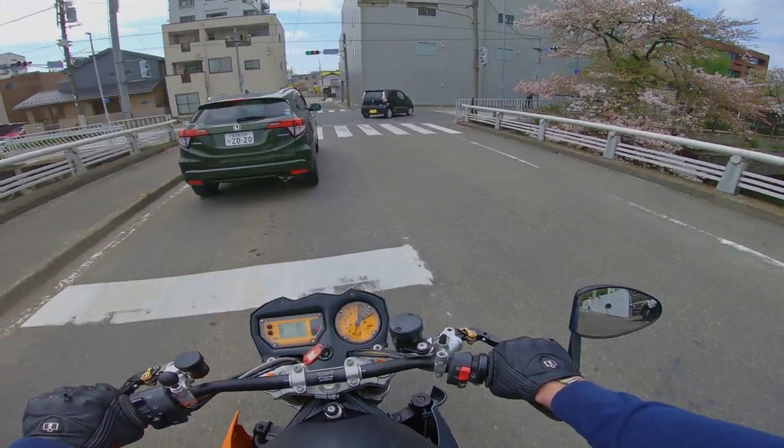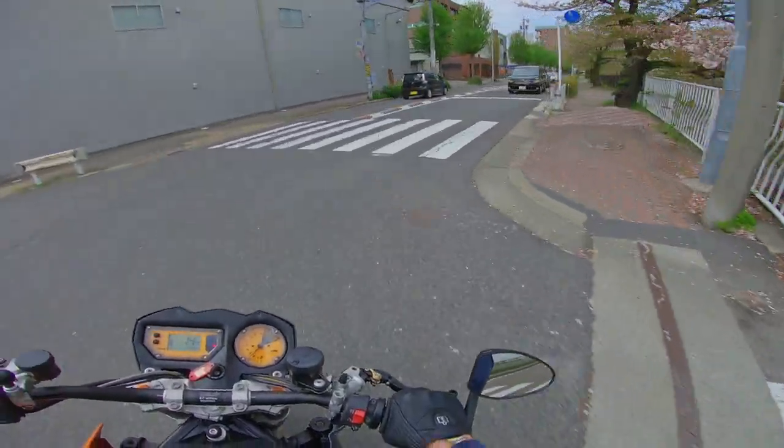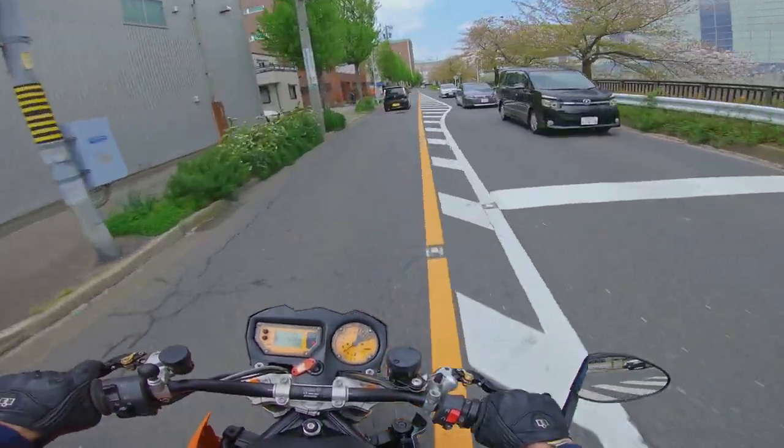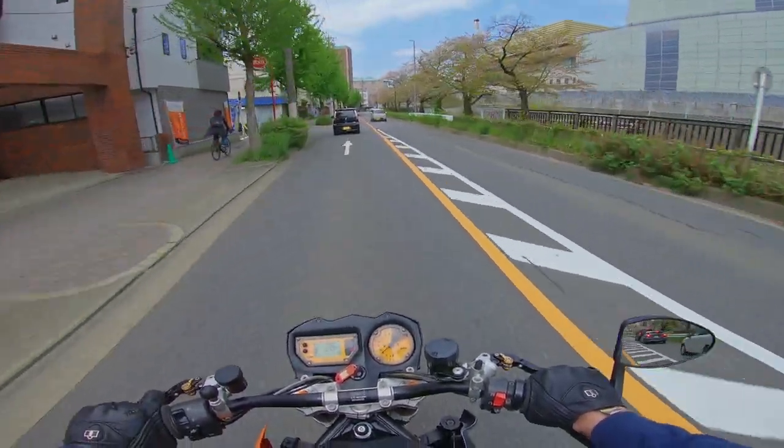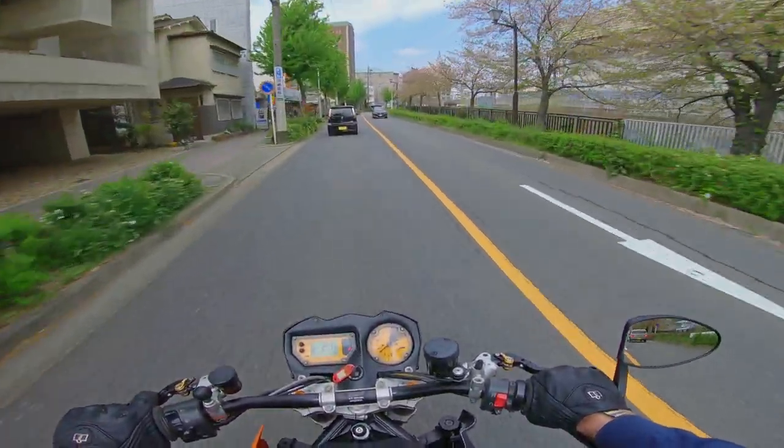After figuring that out, I consciously tried to hang off the bike more and reduce my lean angle. And then I did a 1:04 — I was super happy with that. That's almost a full second off my previous best time.